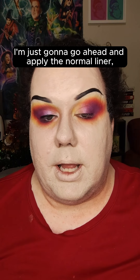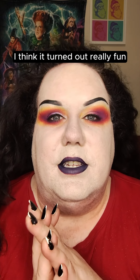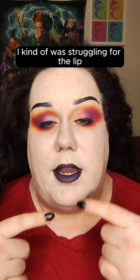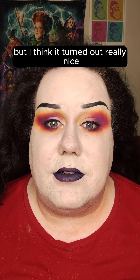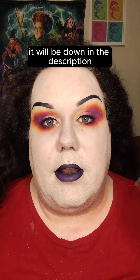I'm going to go ahead and apply the normal liner, mascara, all that stuff, and we'll be right back. And here's our finished result! I think it turned out really fun — I love this for something a little different for me. I was struggling a bit with the lip because I wasn't sure what to wear with this, but I went with kind of a purple shade and I think it turned out really nice. If you're curious what I have on the rest of my face, it will be down in the description.